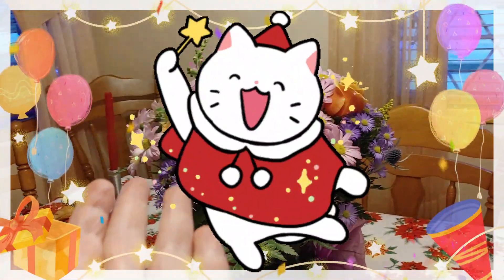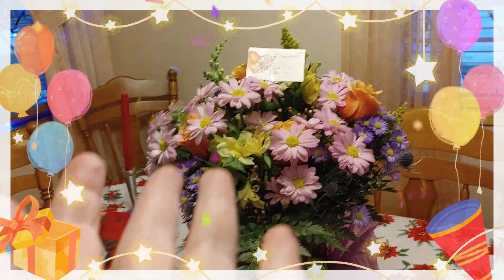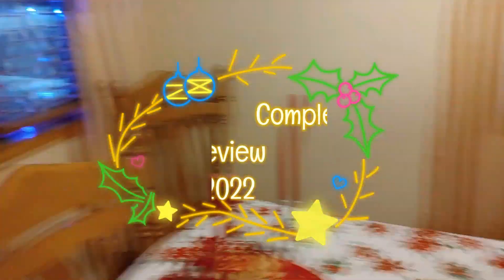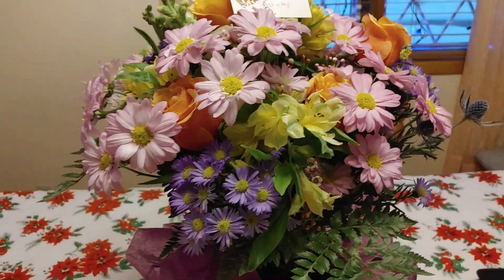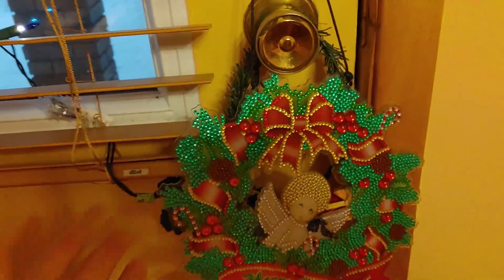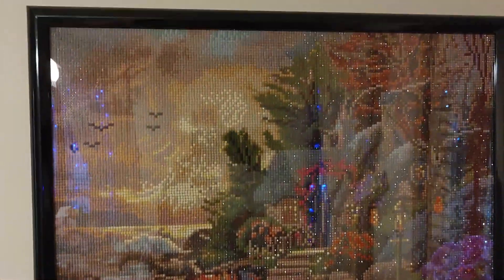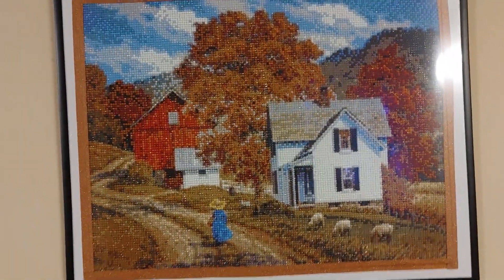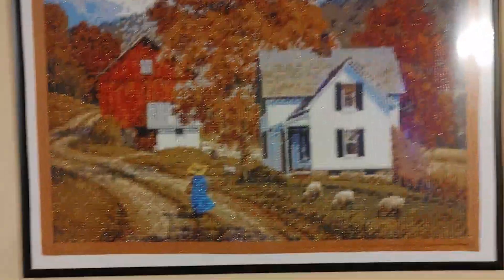Hi guys, this is Crafty Cat, welcome back to my channel and welcome if you're new. We are going to be looking at some of the diamond paintings that I've done this year - these are the ones just in the house. These flowers are for my parents' 60th anniversary. Here's one I did this year, this pretty little wreath. All of these will have videos on the channel - unboxing and completion videos. Here is a Thomas Kinkade, and I'm going fast because I have to get ready for supper - we're ordering Chinese food. This one I believe was from Fan Sales and I really love this one, it's one of my favorites.